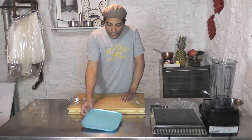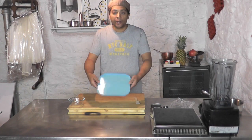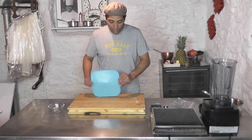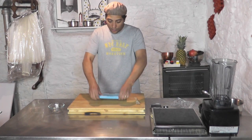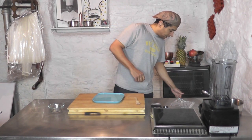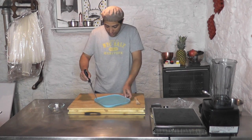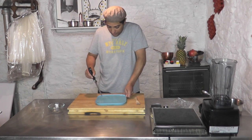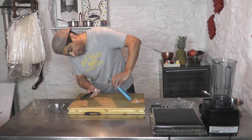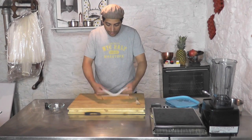Okay, so here we are 20 minutes later. This is completely set — it's at room temperature and it doesn't melt. I'm going to unmold that right now. I'm going to take it this way, just pop it up — it should come right off. Help it a little bit if needed. There we are — this is my solid water.